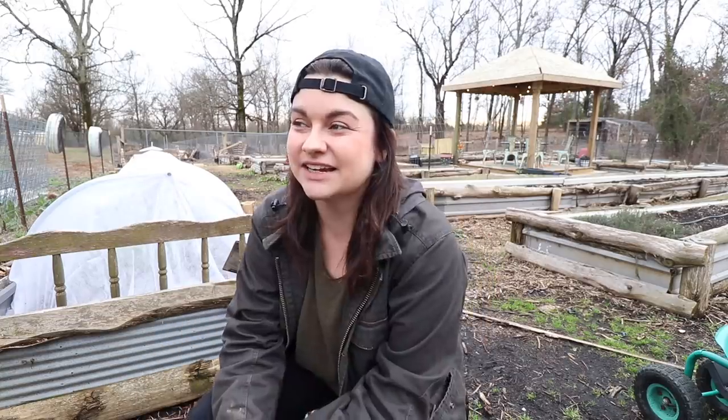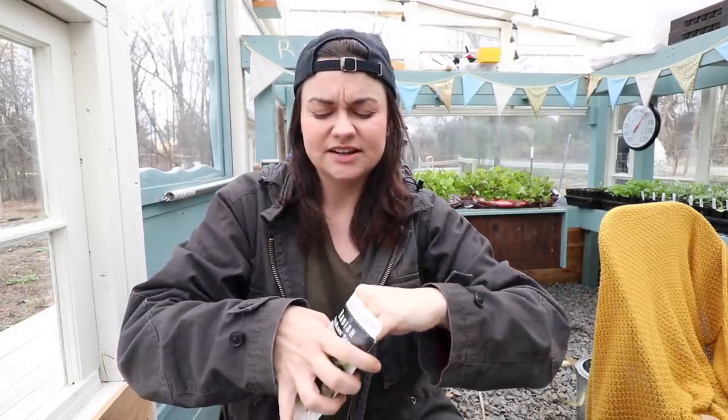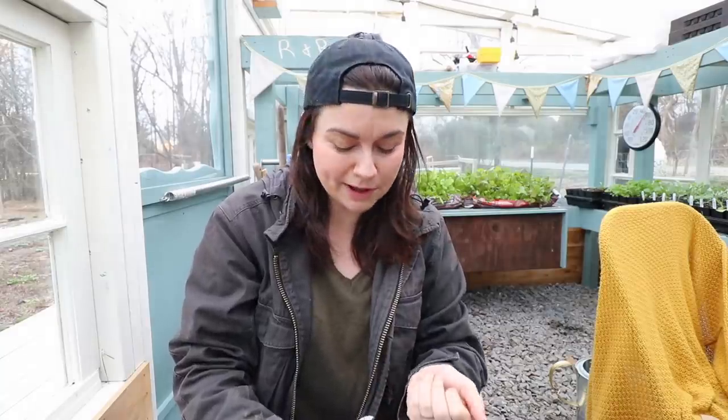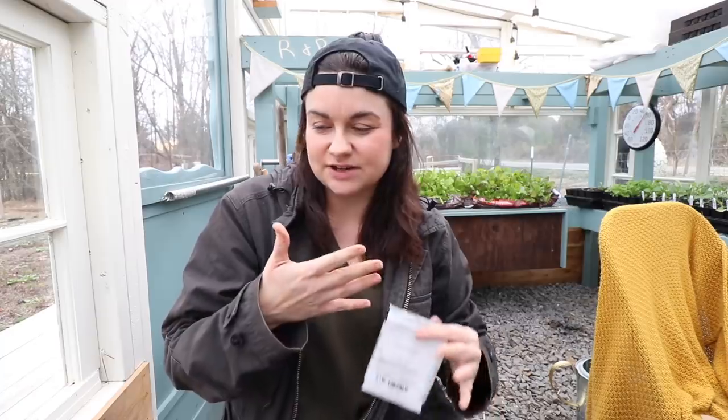Lots of root vegetables, peas, several things that are just going to be direct sown like lettuces and kales. The other day I was out here sowing some seeds and I thought it'd be really nice if I had something to help me. Now let's take these radish seeds for instance. These seeds are quite small, and with a lot of things, sowing and spacing is really important. Spacing radishes out so that they can all form equally nice sized roots and not be in competition with one another for resources is a very important thing.